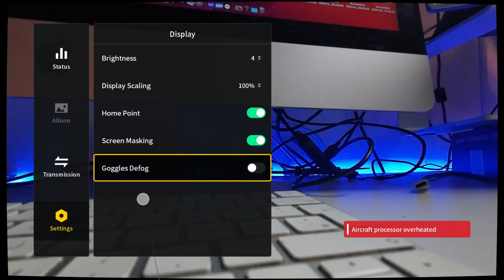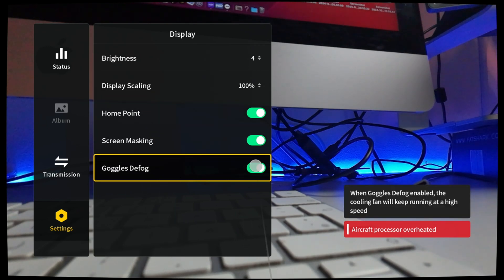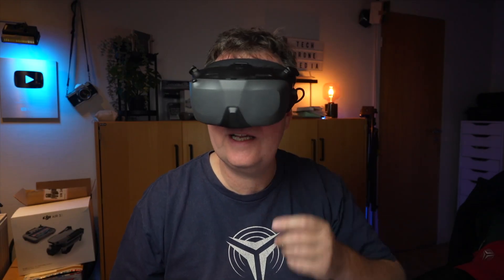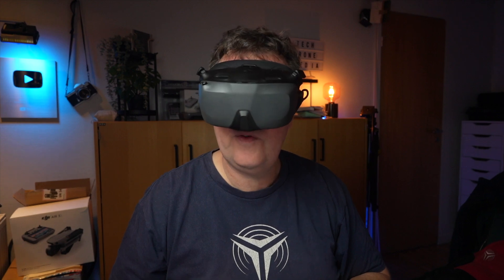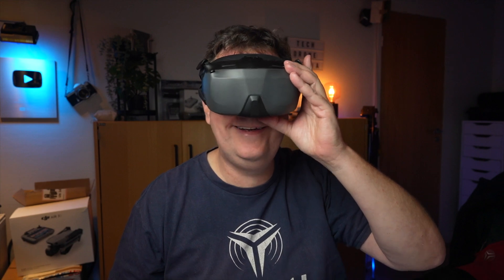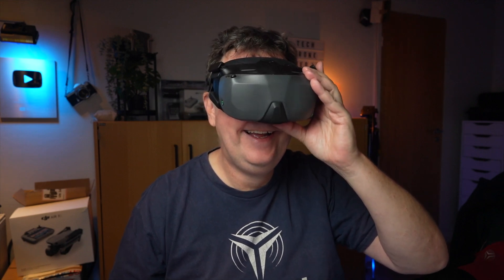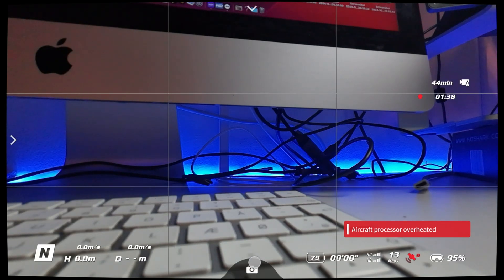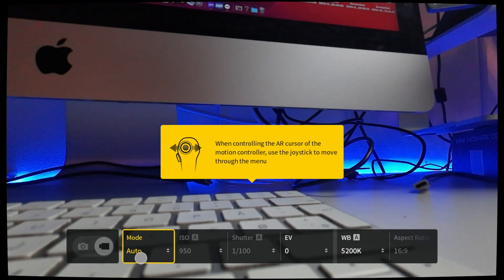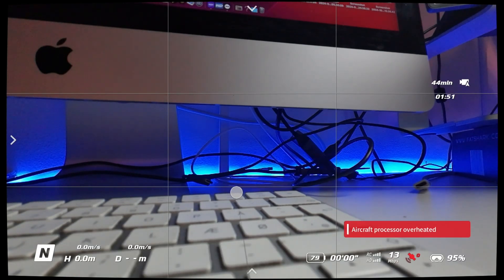Display, brightness - there's a default option, that's nice. If I start that, a ventilator will start inside the goggles that will remove the fogging - so that's pretty much as expected. There's easy access to the camera settings down here, and you can play around with those - you can switch it into photo mode and actually take photos.